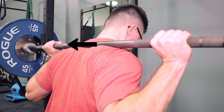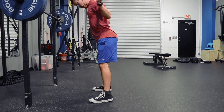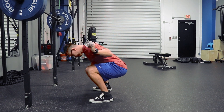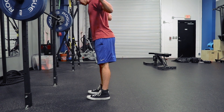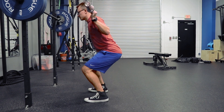Grip width is going to be dependent on injury history and shoulder mobility. I have a torn labrum, so my hands are a little wider. But generally, you want your hands just outside of your shoulders if you have the mobility. The low bar back squat has a tendency for the trunk to get lower to the ground, which puts more emphasis on the hamstrings, the glutes, and the lower back. The high bar back squat tends to be more vertical in the trunk and places more emphasis on the quadriceps and knee flexion.